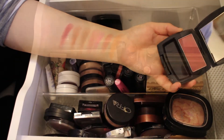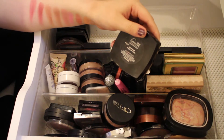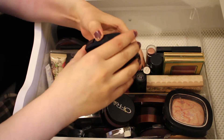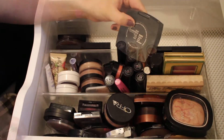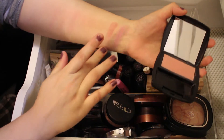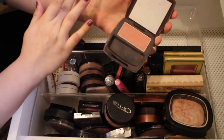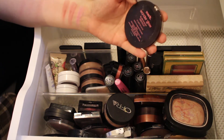Next is an Avon Blush in the shade Cranberry — keeping this one. Another Avon in the shade Rose Luster — a really pretty shade, keeping that. Another Avon in the shade Warm Flush — one of my favorites, such a pretty color, keeping it. Then an Avon in Heavenly Pink — a really light pink shade, keeping that. One in the shade Classic Aura — keeping that as well. These Avon blushes are some of my favorites. And finally an Avon in the shade Antique Rose — keeping this one too.